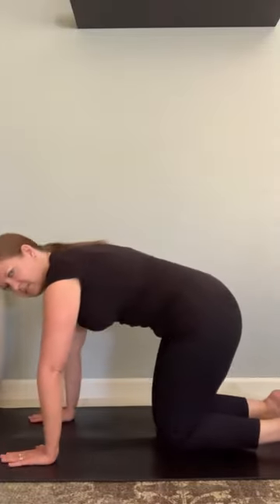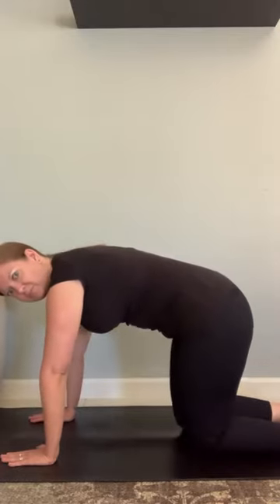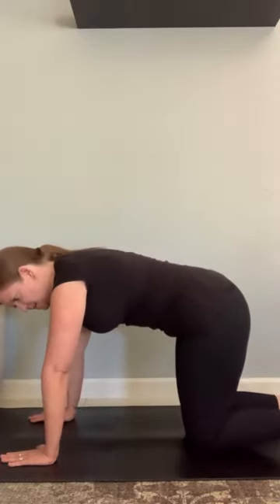So again, starting position is hands and knees — wrists under shoulders, knees under hips, tucking your toes.